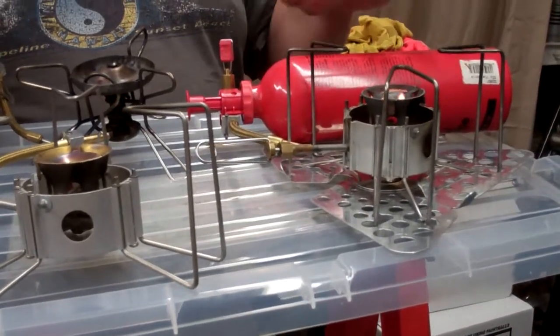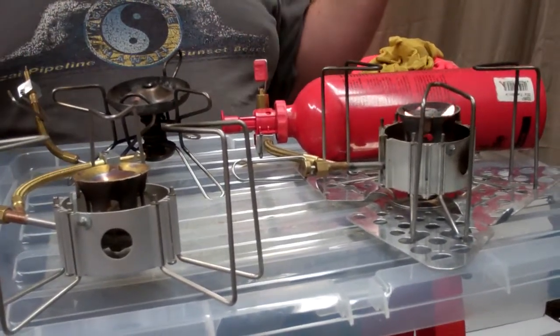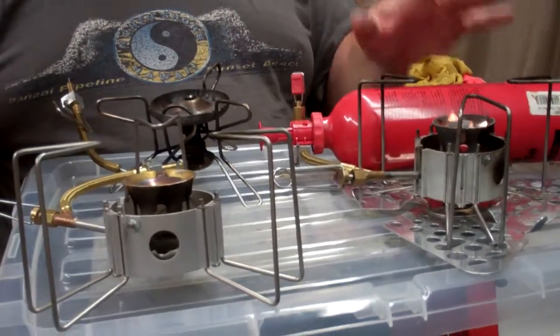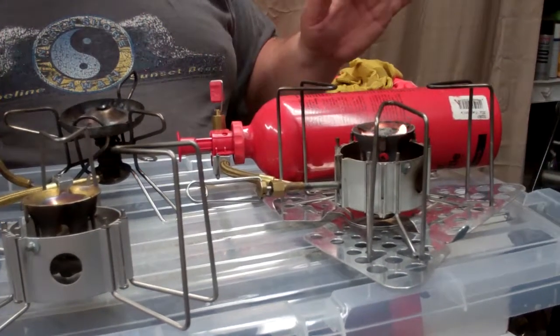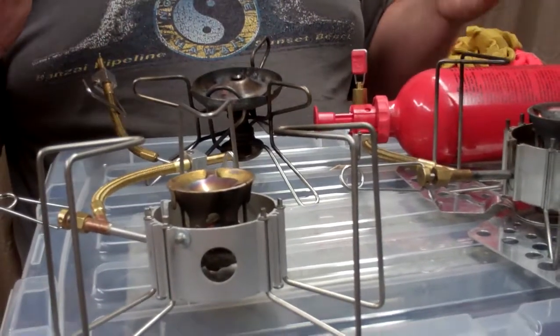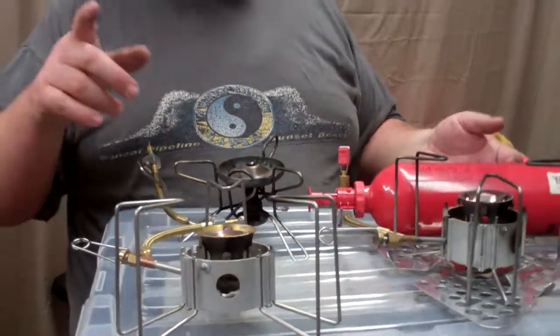This is my favorite out of all the white gas stoves out there. I've used all the different ones from Primus, Snow Peak, and everybody else. This is the absolute most reliable stove I've ever used in the woods — it never fails me. That said, I still always bring two of them. As long as you take care of them and maintain them every year, there's no reason why they won't last forever. This is the Black Bear Prepper — have a great day.